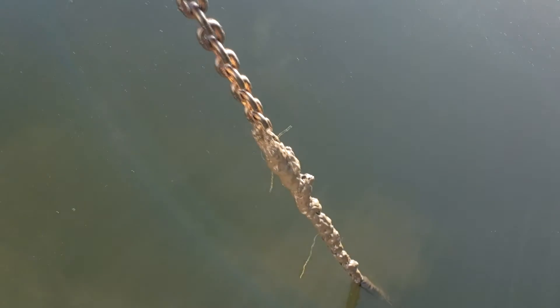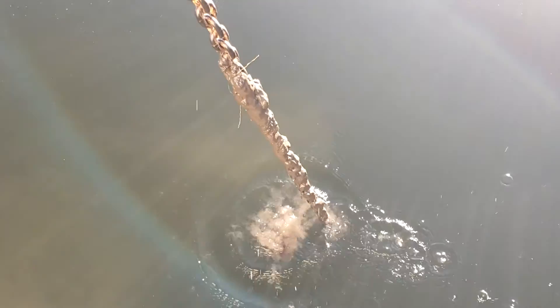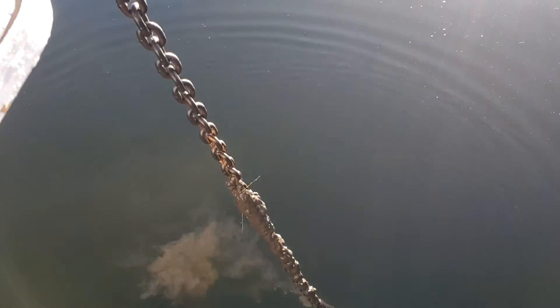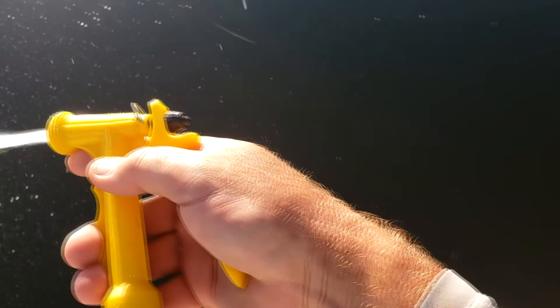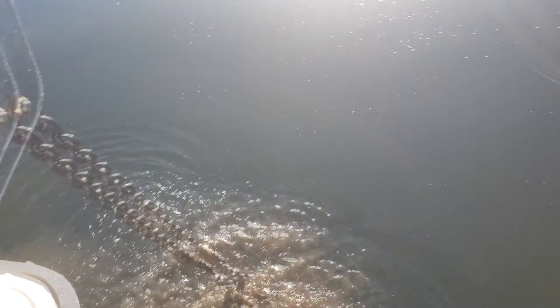Here's what a muddy chain looks like. I just cleaned out my anchor locker too and there's actually mud in some of these links. So what I do is grab my trusty hose — of course it uses water, but it's worth it.